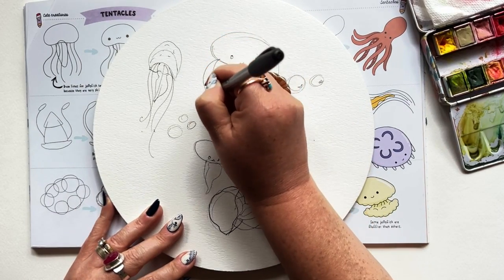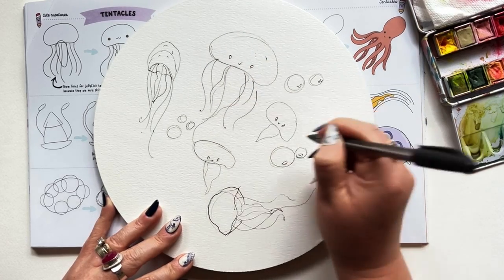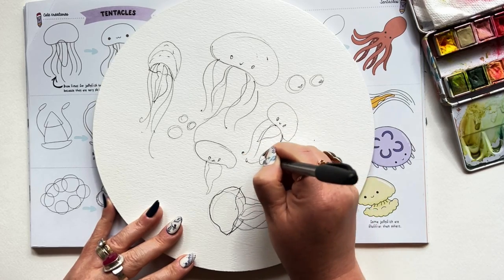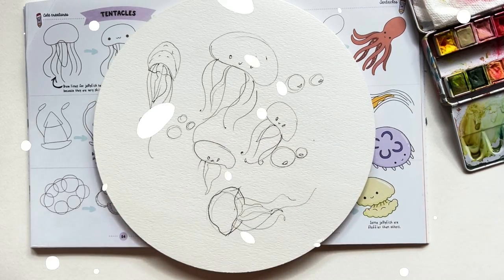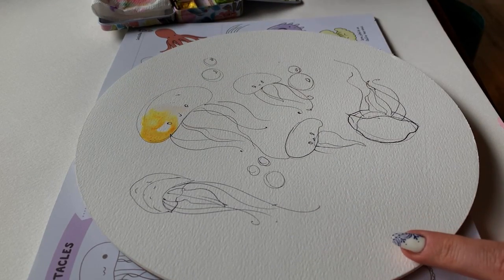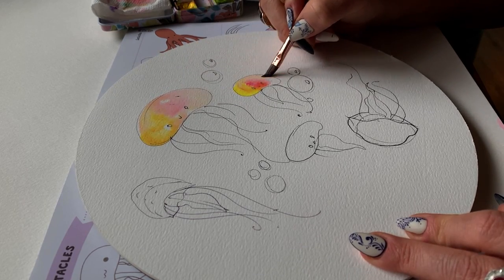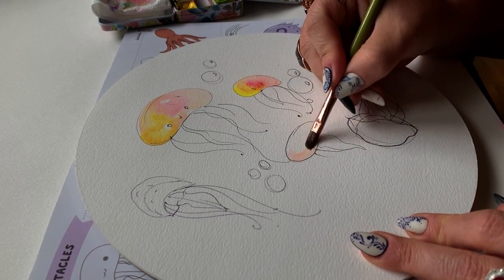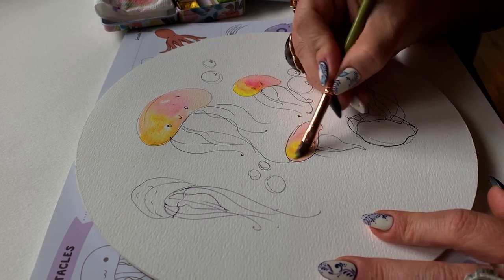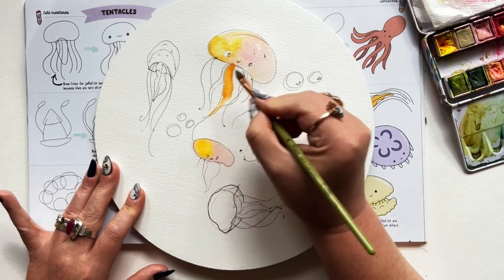Now it's time to bring in those tentacles. For the most part I have them curving inward, following the outer curve of those short edges of each of the jellyfish — just gives a more natural look. And here we go with some watercolor washes. We're gonna keep it really simple. I'm using my cat's tongue brush and going right in wet on dry with a little bit of yellow and then a little bit of pink, then filling in with whatever moisture is left on the brush.